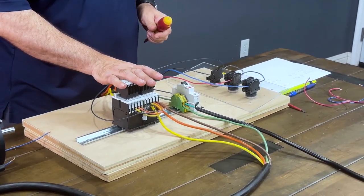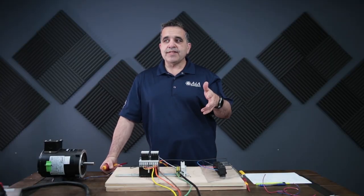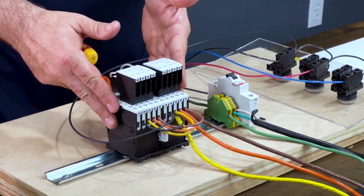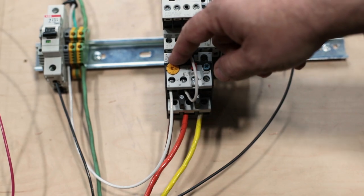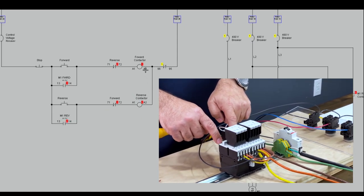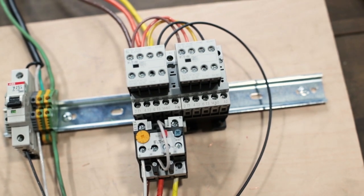First of all, what I have here is this exact same starter that I used last time for the reversing starter. It's got a mechanical interlock, and we're also going to wire it up with an electrical interlock. As I go through this, I'll be showing you an on-screen schematic and where I am in that schematic. Right now I've got a couple things pre-wired. The coils on these contactors are 110 volts. I've got my neutral — it goes through my overload contact on terminal number 95, then from 96 it feeds A2, which is internally wired to both A2s on both starters. So the neutral on both starters is wired through the overload. If the overload trips, it will trip the neutral to both contactors.